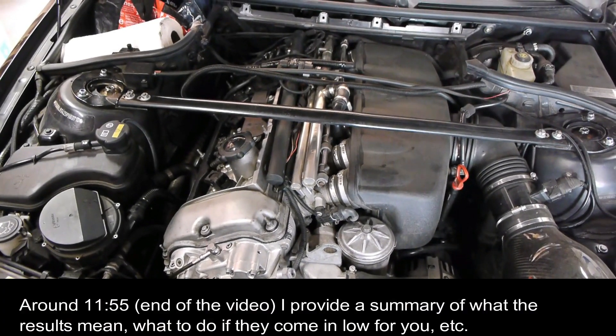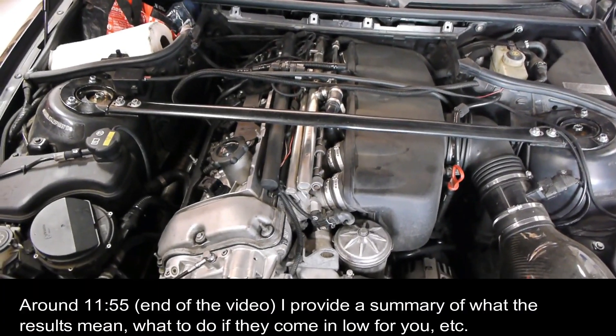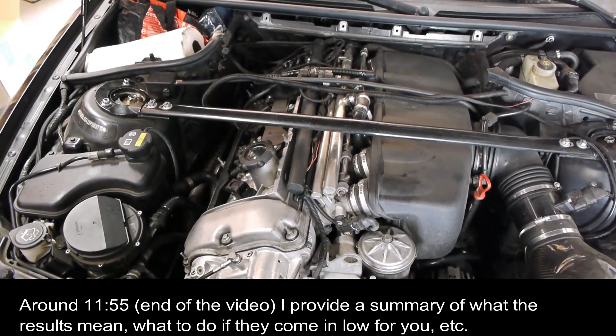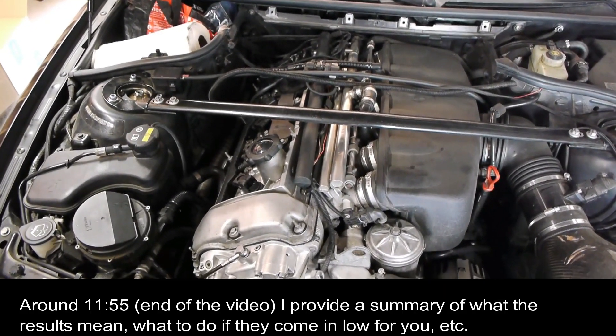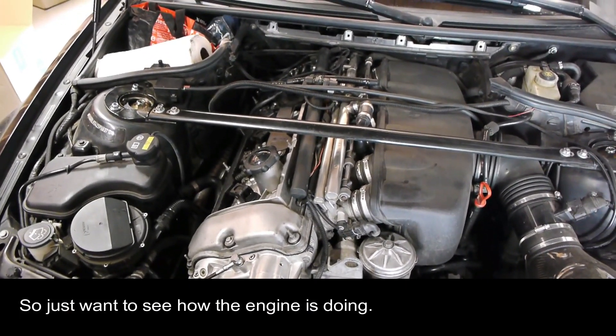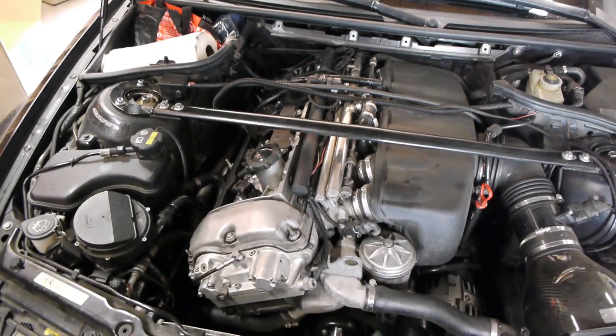What's up everyone. I'm going to run a compression test on the engine — it seems like it's been running a little bit hotter than I think it should.